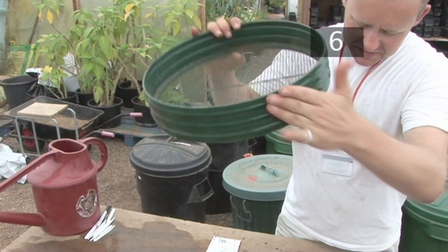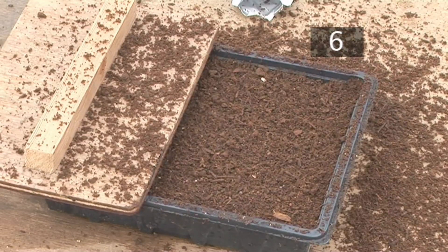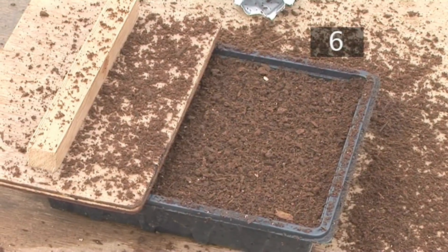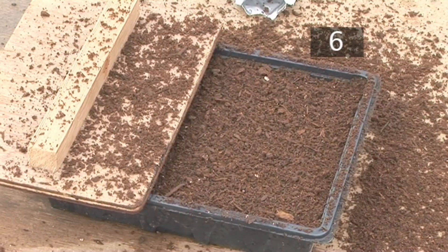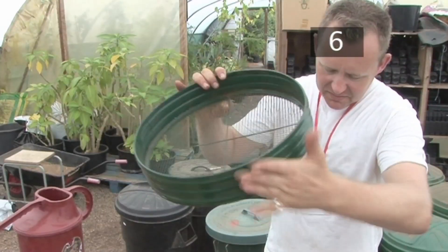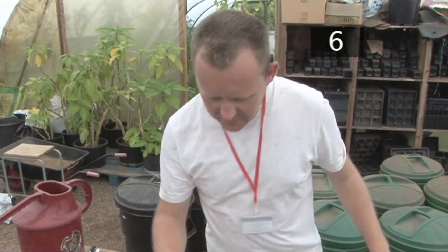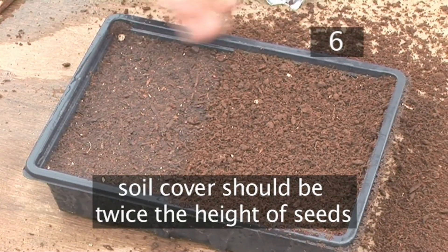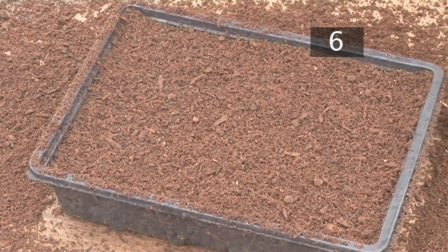Step 6: Cover. Most seeds need a covering of soil — check the seed packet to see if yours do. For demonstration purposes, we're going to cover half of the tray so you can see how much soil is needed. The soil cover should be twice the height of the seeds, just a light layer. Then press down again with the firming board.